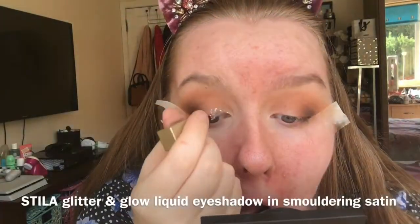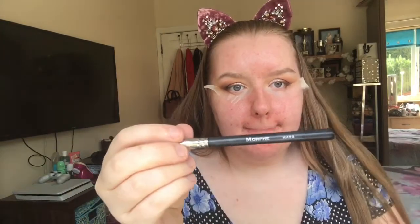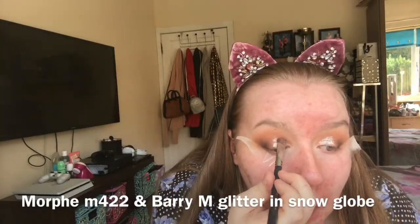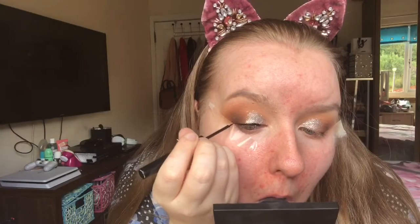I'm then using the Stella A Liquid Eyeshadow in Smoldering Satin, and I'm just using that in the inner corner to the middle of my lid. And then I'm going in with the Barry M Glitter Rush in Snowglobe, laying that on top just to get the extra glitter. Then using my NYX matte liquid liner, I'm just doing a wing — it's pretty easy with the tape, you just kind of follow along and use that as a guide.